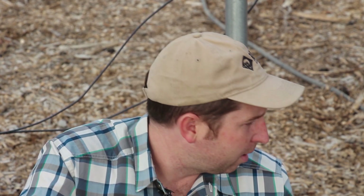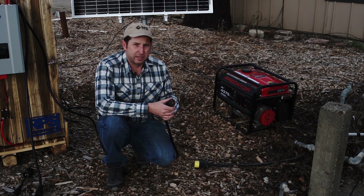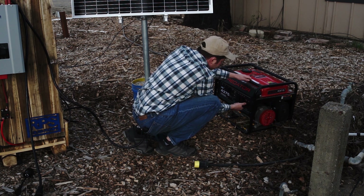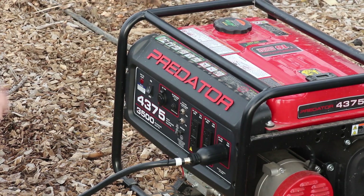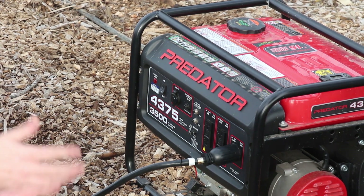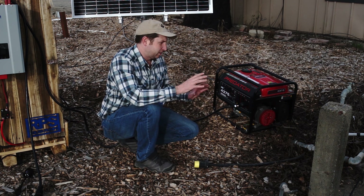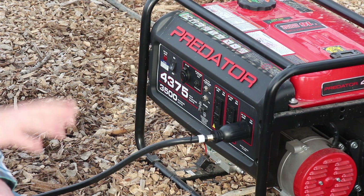If you don't have utility power, no problem — you can also use a generator. A majority of 220-volt generators have this exact same input plug. All we have to do is take our male plug, hook it up to our generator, fire it up, and the load runs off the generator. If we need to, we can charge the battery bank off the generator, get it fully charged in a matter of an hour or two, then disconnect the generator and start running off the batteries again. It gives a lot of versatile options to keep your water flowing whether the grid is active or not.